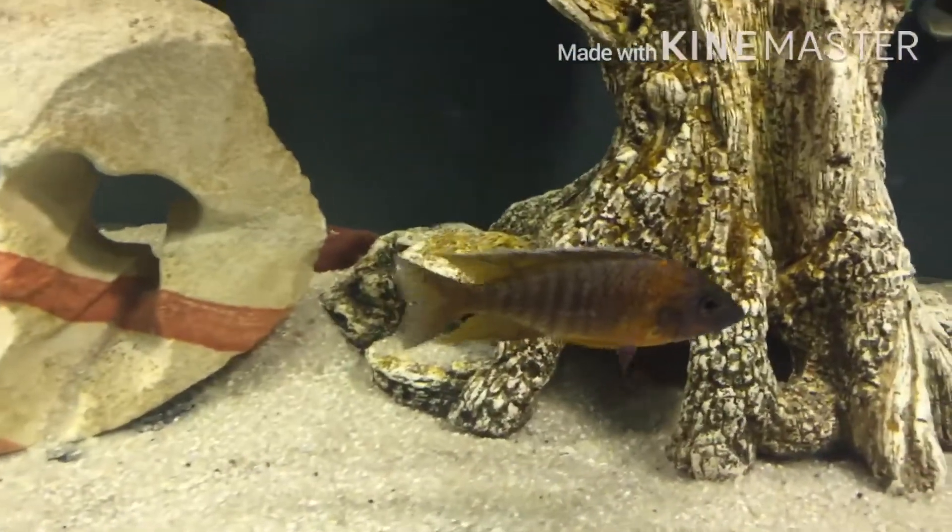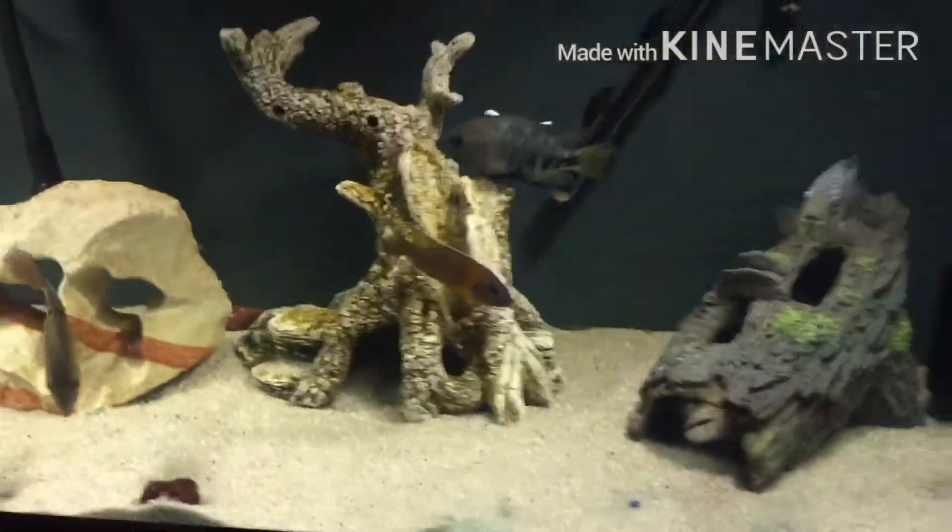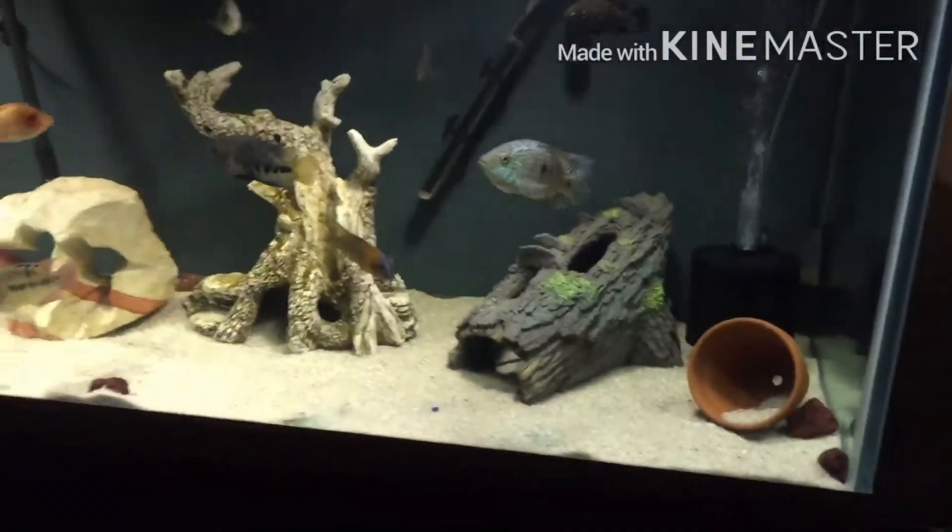Got my peacock there. I had to remove the female because she's holding. He didn't waste no time.